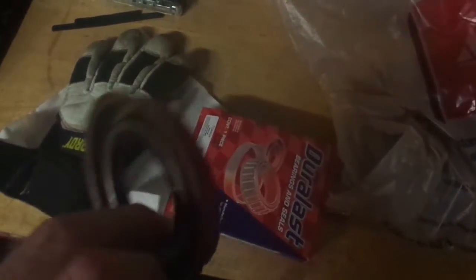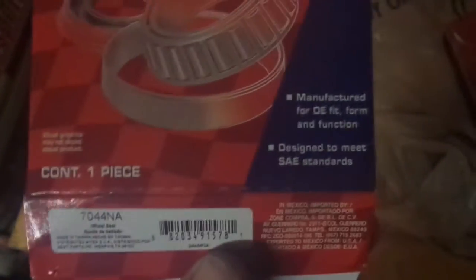Here's the new seal right here. This goes on basically the input shaft to the differential, called a pinion seal. From AutoZone the number is right there: 7044NA.